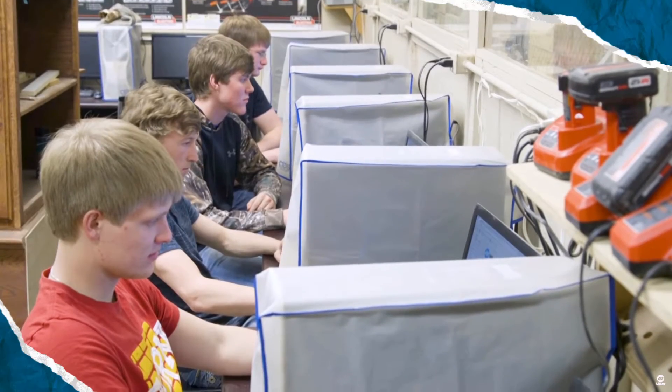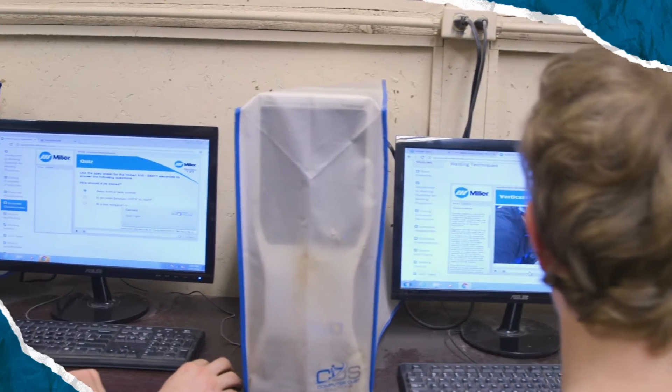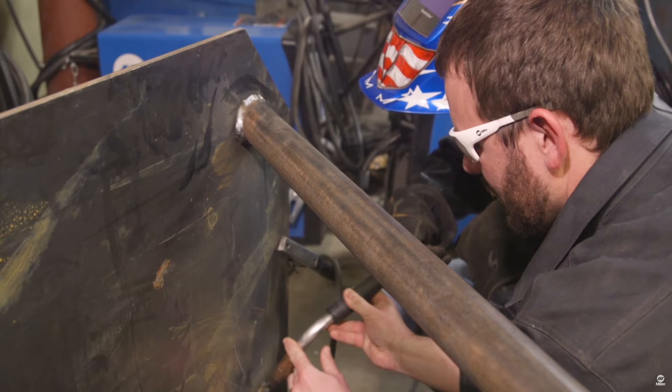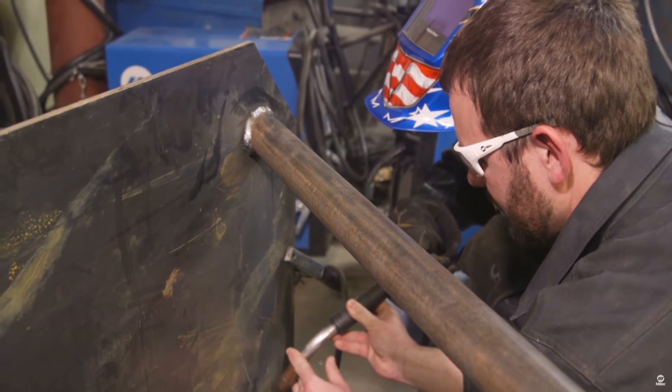Plus, it holds students accountable. The platform lets you track everybody's progress, so you can tell where they actually are in their lessons in no time. OpenBook has really just freed me up to spend more time one-on-one with the kids. Everything that you need to cover the content that you want kids to know is going to be right there.